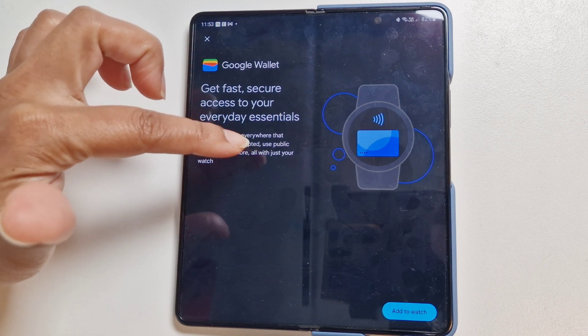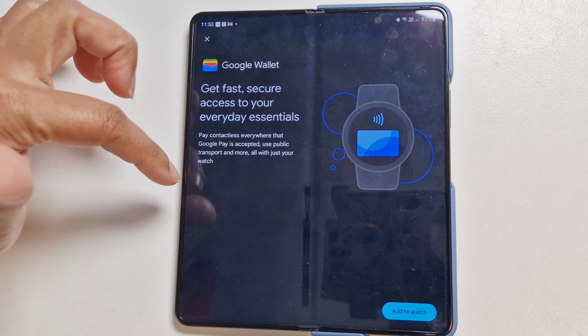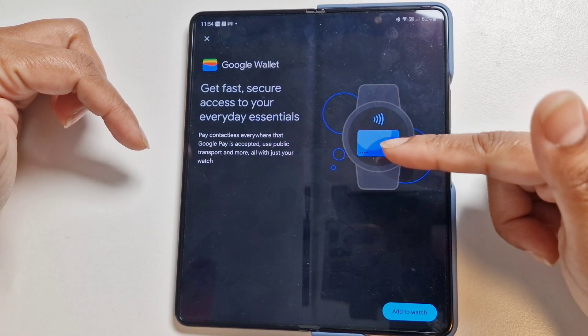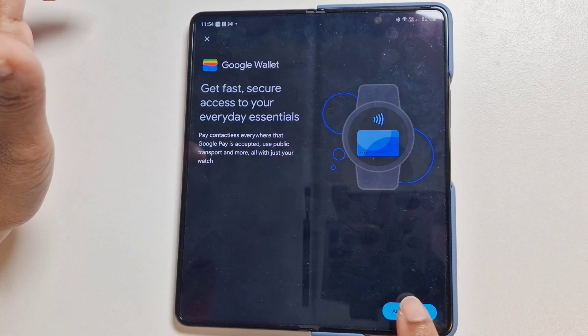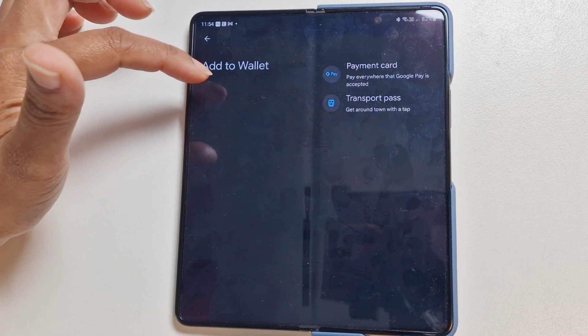On the phone it says 'Google Wallet — get fast, secure access to your everyday essentials. Pay contactless everywhere that Google Pay is accepted, including public transport and more, all with just your watch.' That's the main reason why I need it. Here you can see the Pixel Watch showing the card to add.